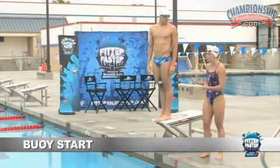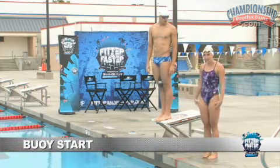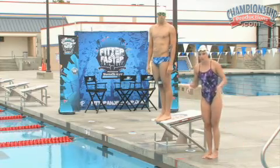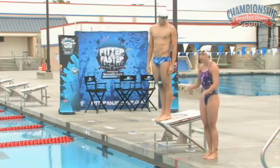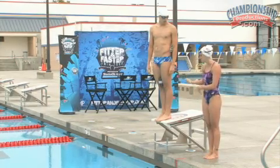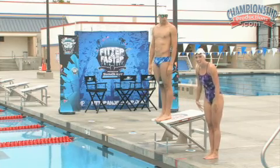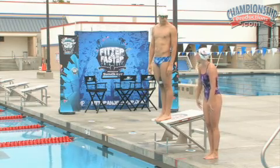The drill we're going to do next is really going to work on keeping your legs together and tight. A common mistake people make is their legs are all over the place. So this drill is going to put a buoy between your legs — what Tyler's got right here — and you're simply going to just dive in. A simple dive, really trying to tighten those legs and squeeze that pool buoy.